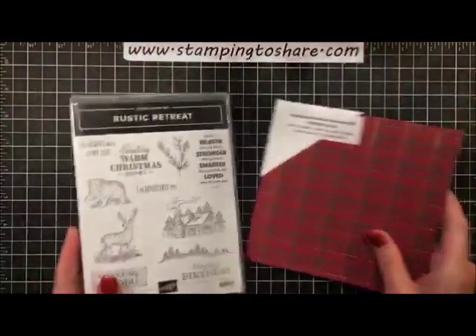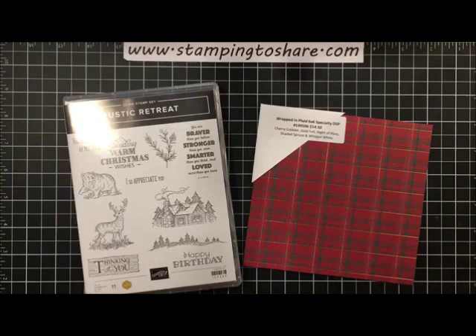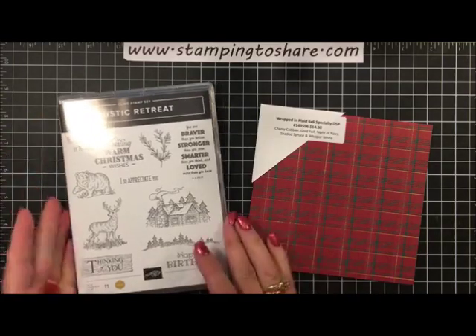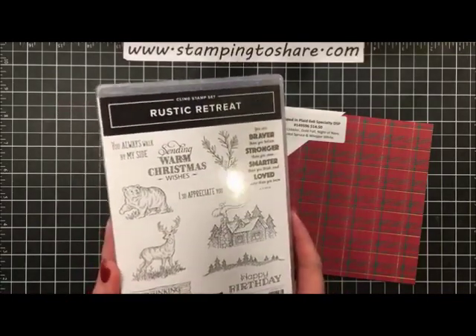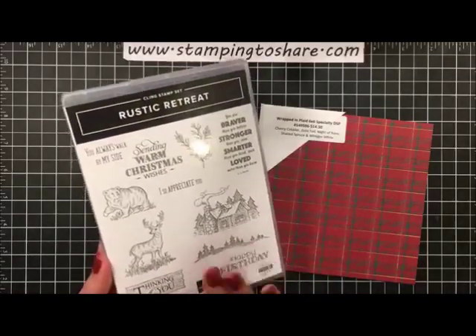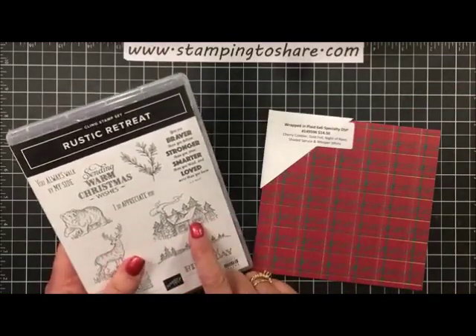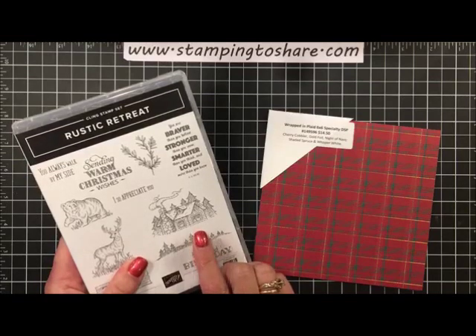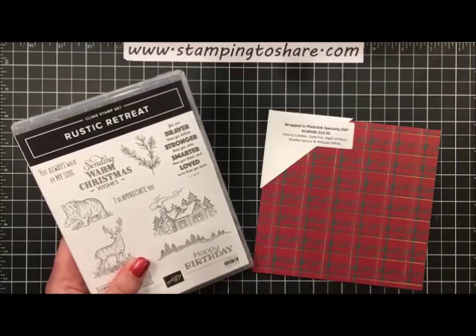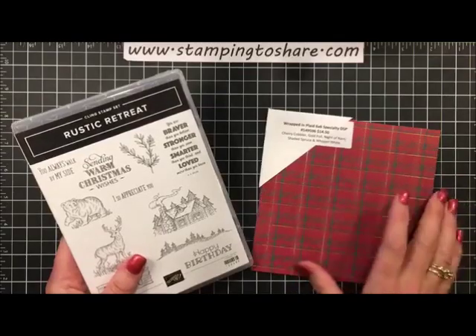Let's get started with our card. We're going to use Wrapped in Plaid 6x6 specialty paper - it's one of our more popular papers from the holiday catalog - and the Rustic Retreat stamp set from the annual catalog. It has a cabin image, which I love for anything that reminds me of northern Minnesota or Wisconsin. We do have a cabin in Wisconsin, though ours is actually a modular home.